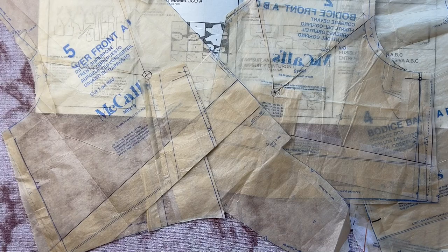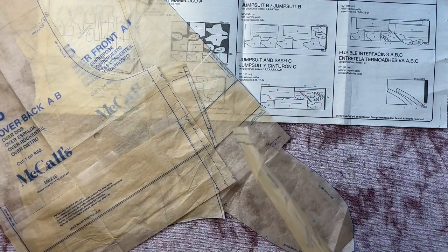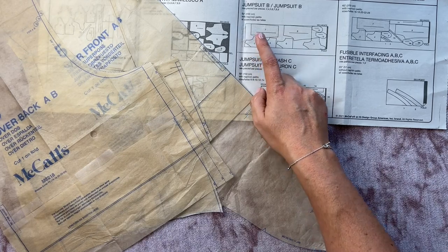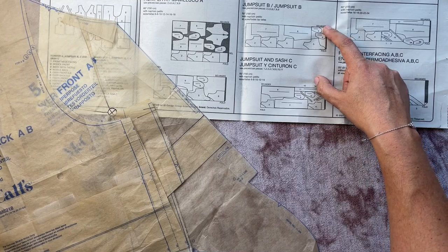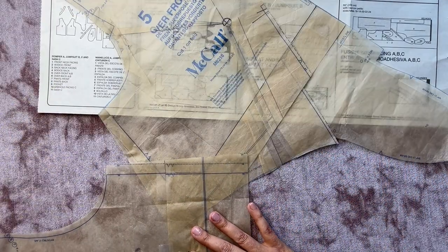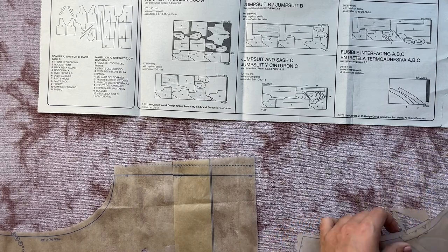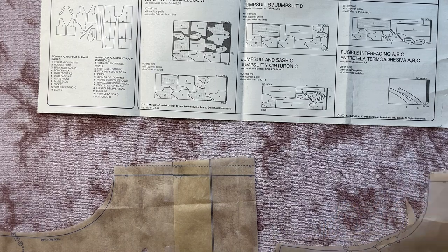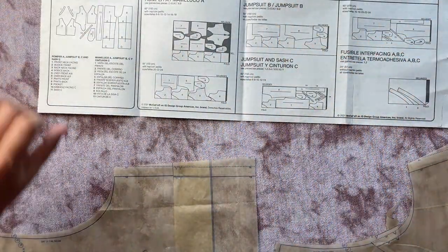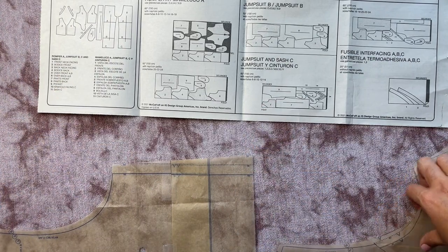Let's get cutting this fabric. All we need for the fashion fabric is the over front A and B — we don't need the pocket, the actual bodice pieces, or any facings — and then just our pants. The layout I'm following is folded completely in half with selvages matching, and all I need is pieces 5, 6, 7, and 8. I'm laying both bodice overlays on their fold lines at center front and center back, the pants go in the remaining area, and then cut out the other pieces from your lining fabrics.